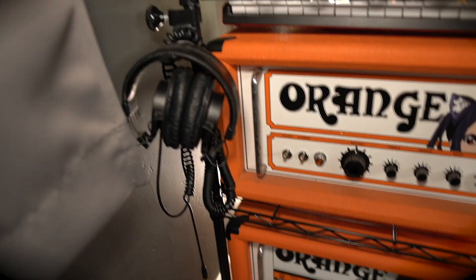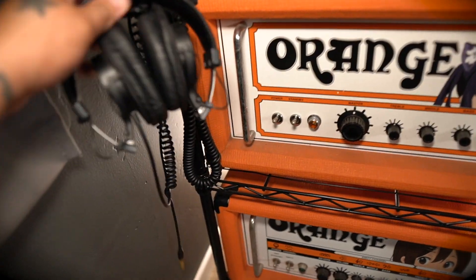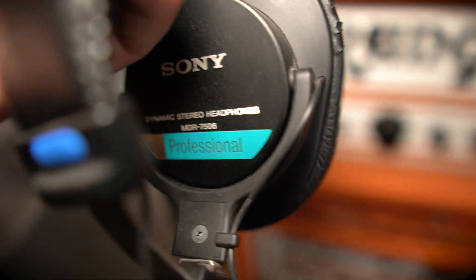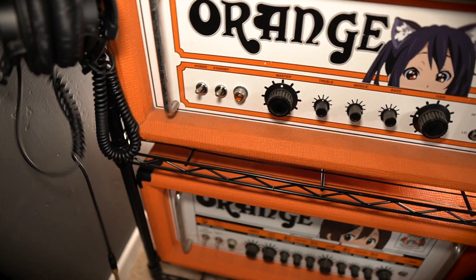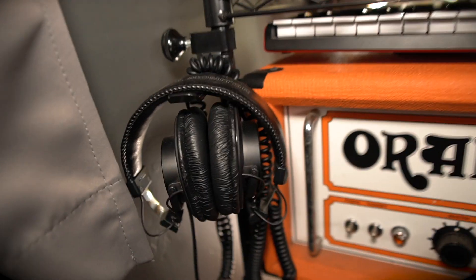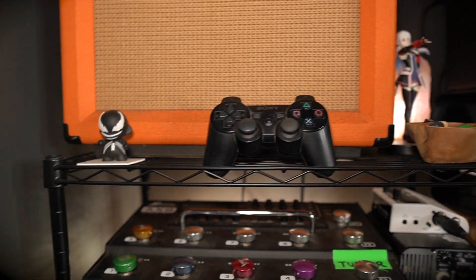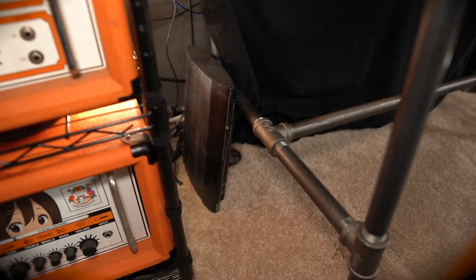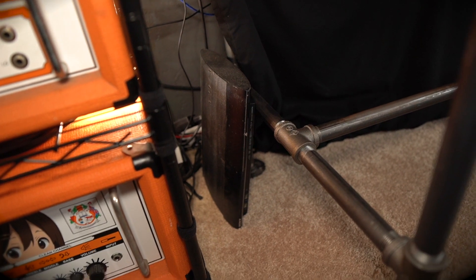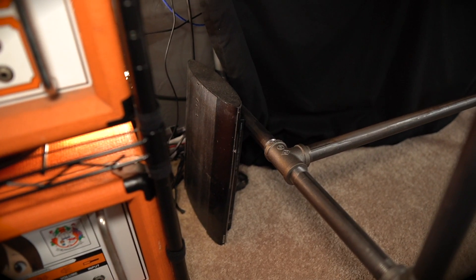I've got extra headphones — the Sony MDR — they're a studio standard but actually kind of uncomfortable, so they're my second set. And down here I've got a PS3 that I almost never play — if I do, I just get on GTA and blow stuff up for like an hour and we're good.